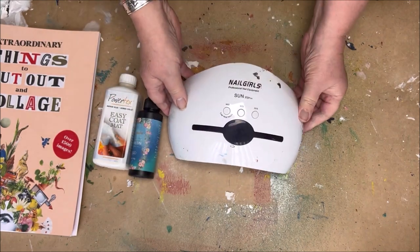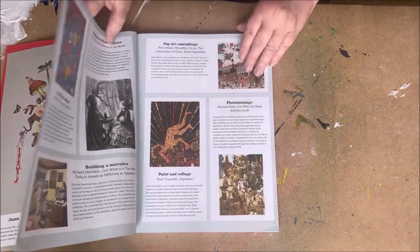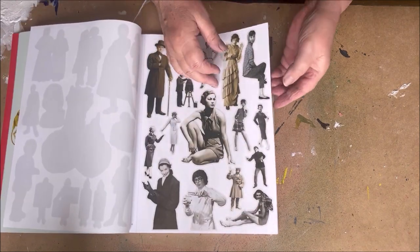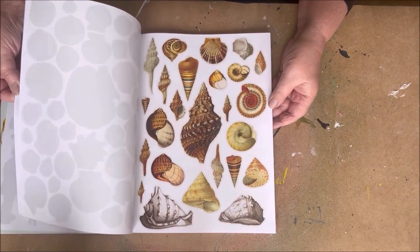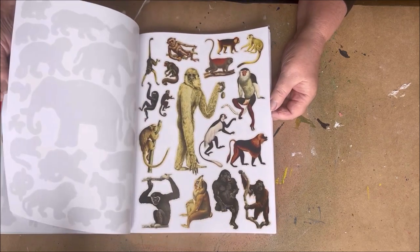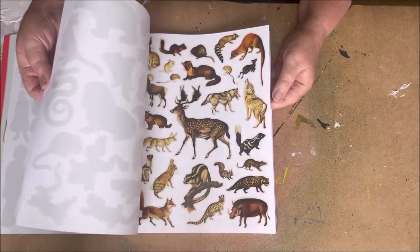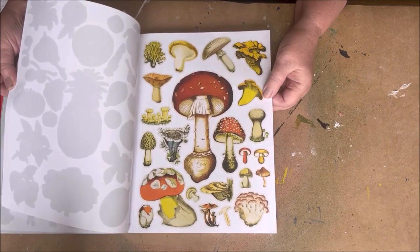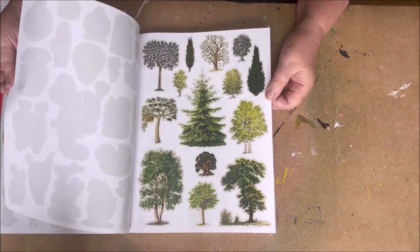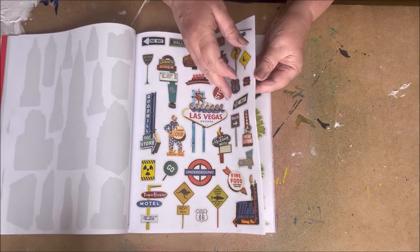Let me show you the book and the beautiful extraordinary images inside — there are a lot of images to choose from. You can cut them out, but you can also make a photocopy and then use an image transfer. I'll show you more about this book in later videos. There are lots of animals and beautiful images to use in your paintings, and you can also play with the size of the image.